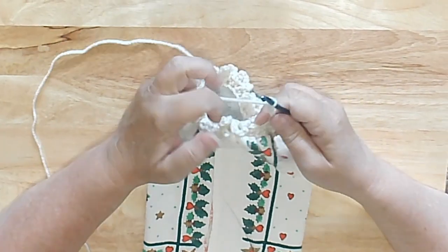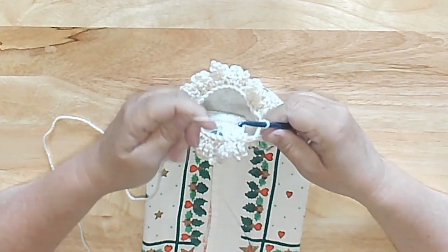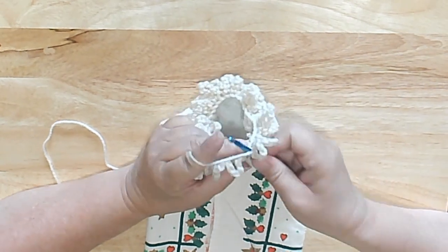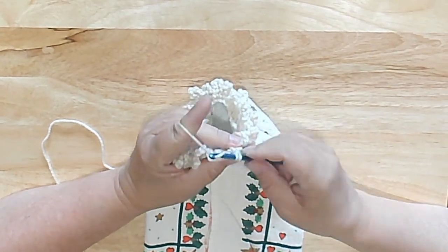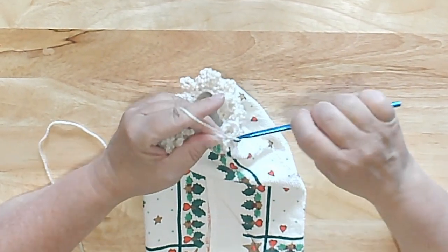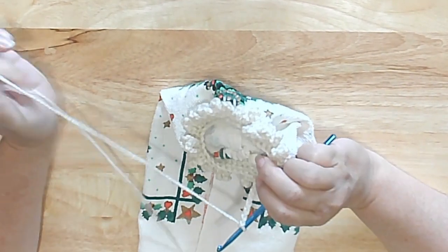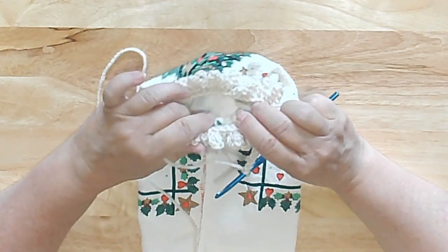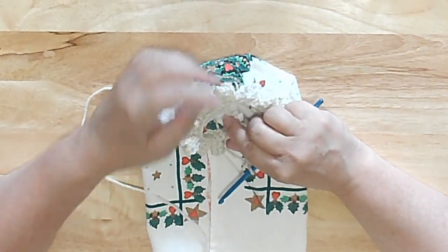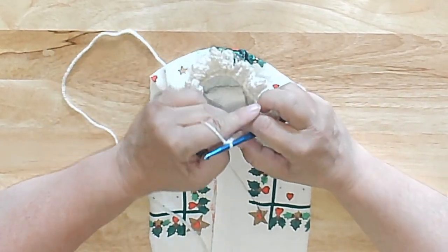I've been working my way around, sticking to the front loops only, and I have one more stitch. I'm going to do my single crochet in there, then chain seven. That is the end of my first round — it will look like that: you'll have a row of loops, these chains that go around. Let's move to round two.